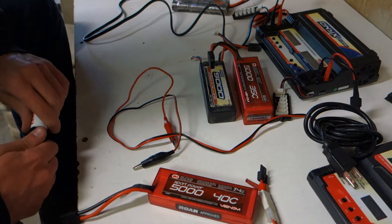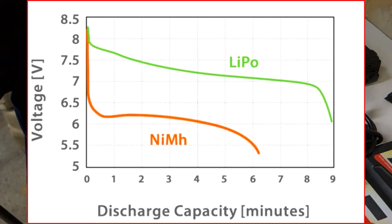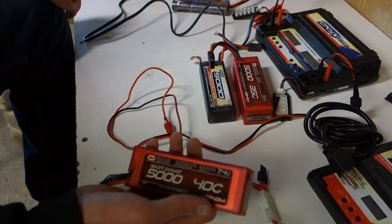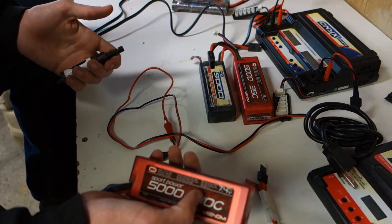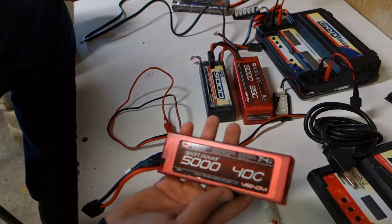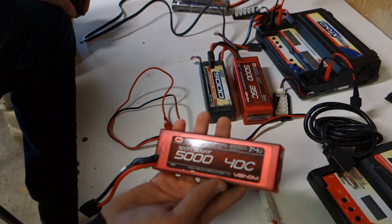The good thing about LiPos is it's a hundred percent power throughout the whole use of the battery. You're going to be at full power throughout your whole run until you hit low voltage cutoff. Each cell holds 4.2 volts when fully charged. I have a cell count tool — basically if your cells are unbalanced, like one is 4.2 and one is 3.6, something is wrong with your battery.